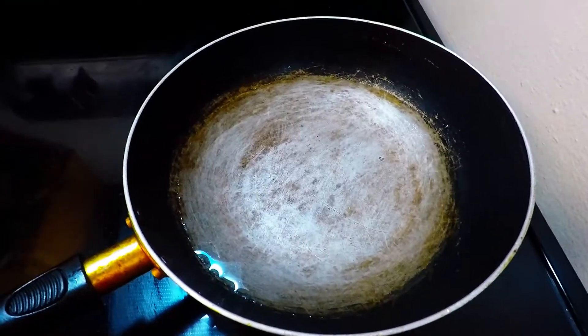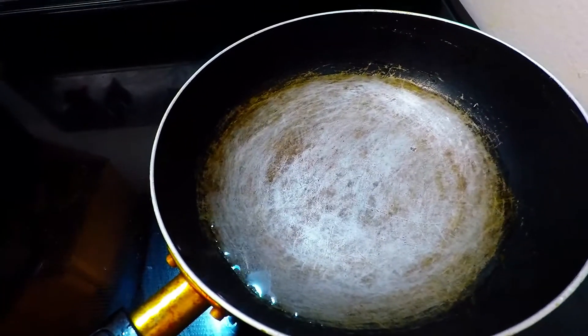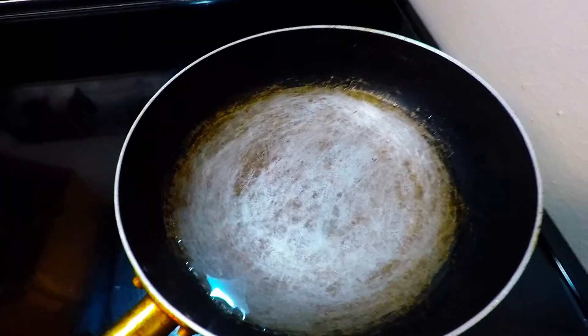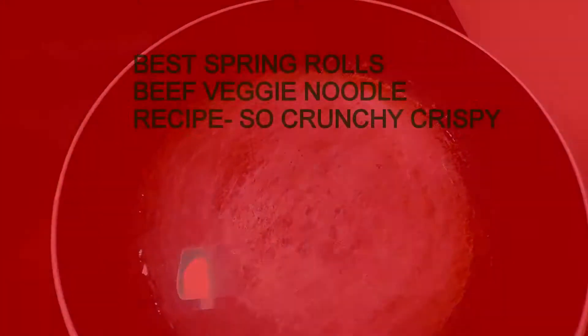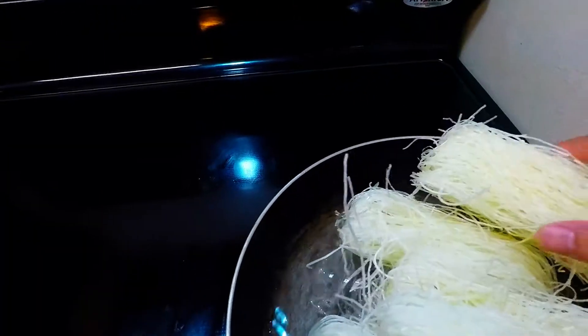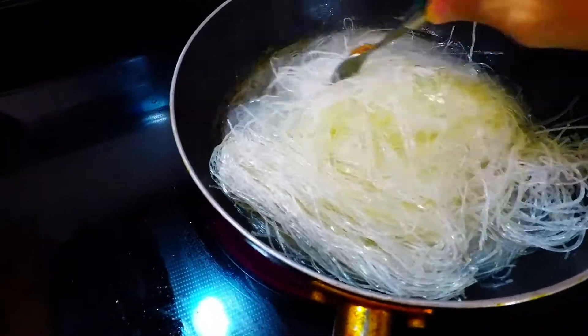For our noodles, we're gonna place them here in our boiling water. We'll wait for it to boil and we're gonna cook them for only 2 to 3 minutes. It's quick because we have to deep fry the whole spring rolls anyway, so we just partially cook them. This is our one full package which is less than a dollar. With our clear glass noodles, we're gonna boil for like 3 minutes — it's almost done.